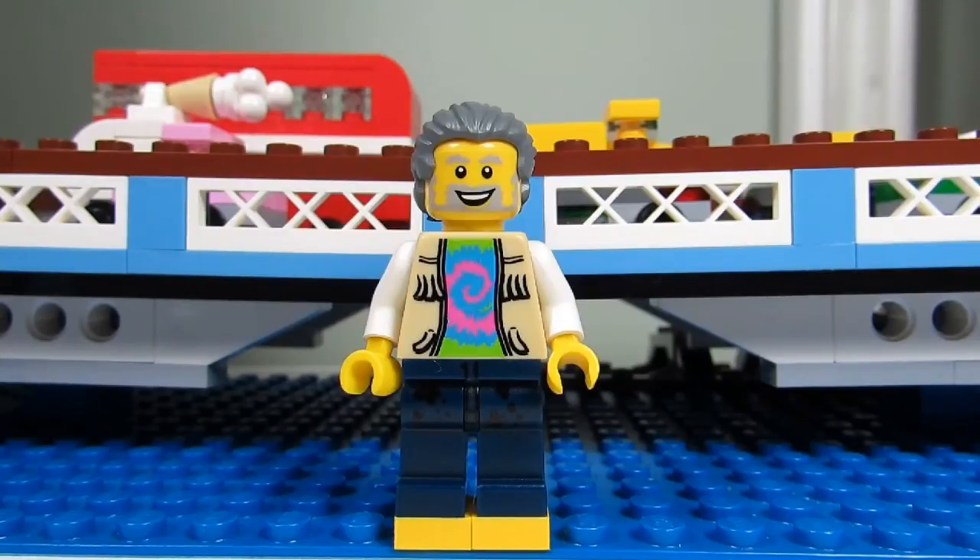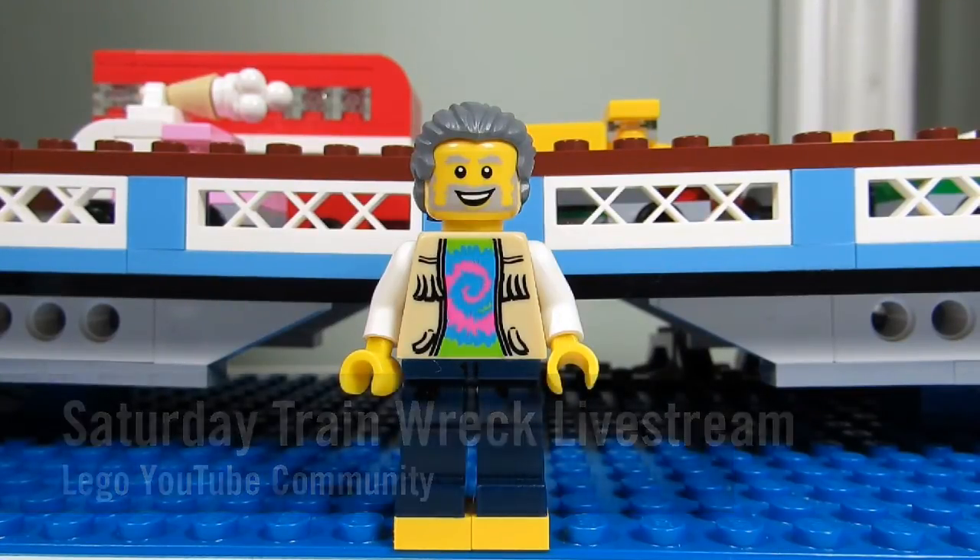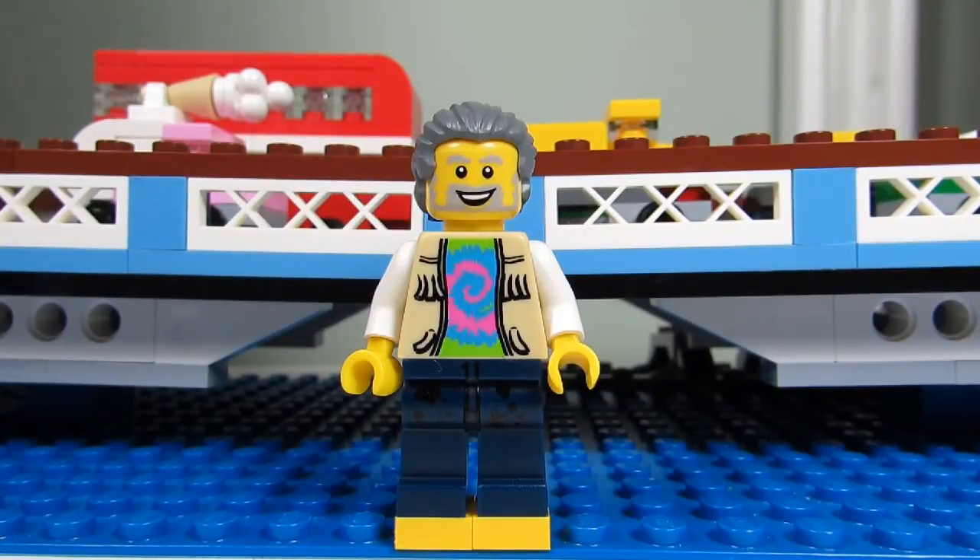Big B Bricks is somewhat new to YouTube but his channel is growing quite quickly. Aside from an excellent singing voice, this yellow foot man has facilitated the start of the Saturday Trainwreck livestream among the LEGO YouTube community. Definitely check out his channel — he's Big B and he bricks.